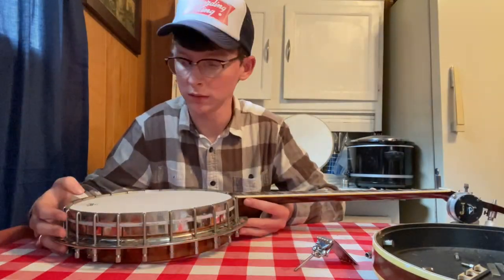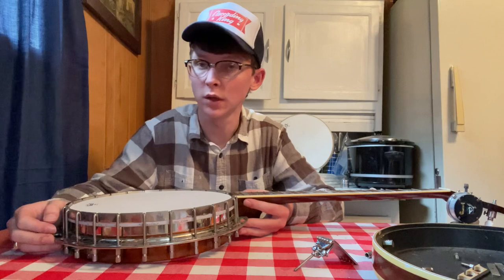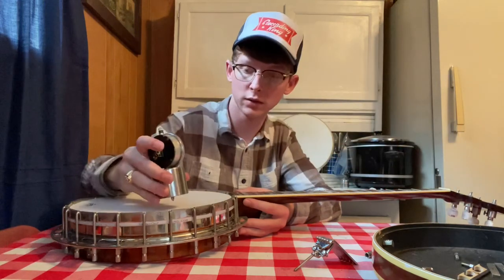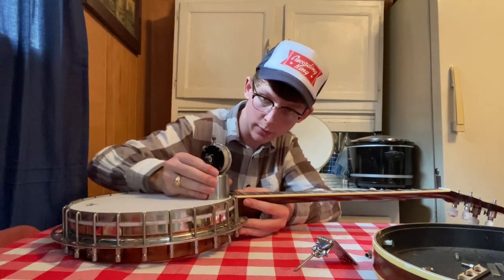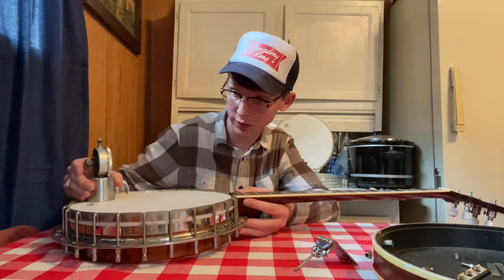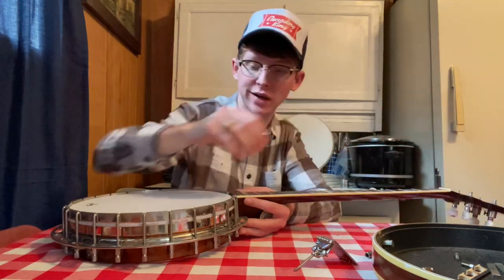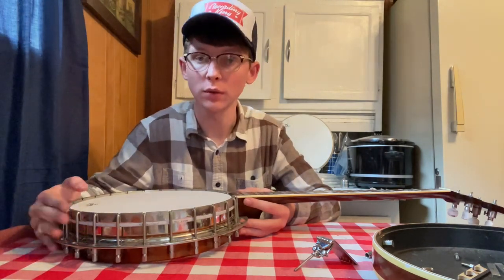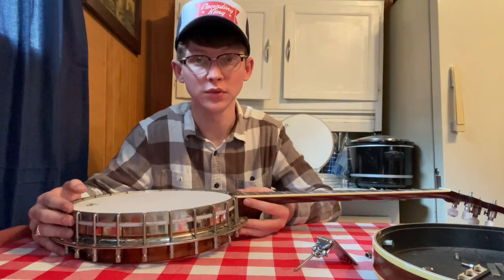We got the head pretty close to tension — that sounds like probably close to a G-sharp to me. Let me check it on the drum dial. It's sitting right at about 91 on the drum dial, which is usually where I keep my banjo heads. This drum dial was kindly made for me by Edson Wallen. I think this is pretty close, so we're going to get the bridge and strings on here and see how the first notes ring through.